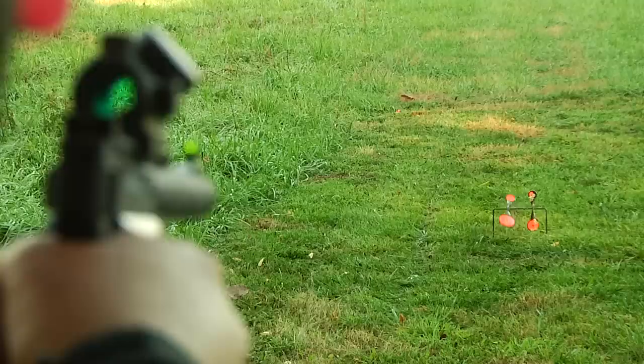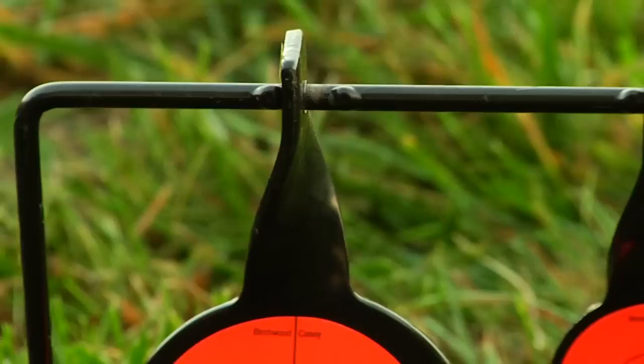Targets range from resetting targets, spinner, and silhouette. All targets feature a twist design so there are no welds to break.